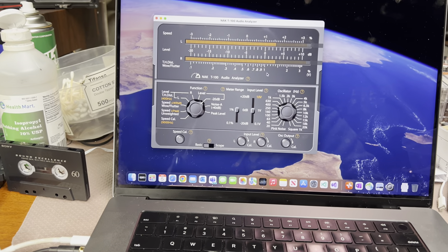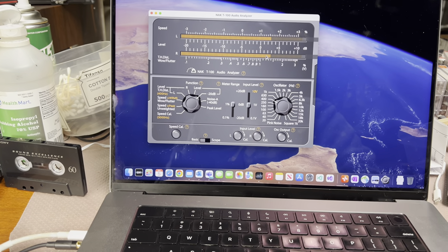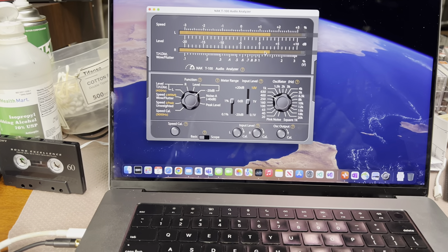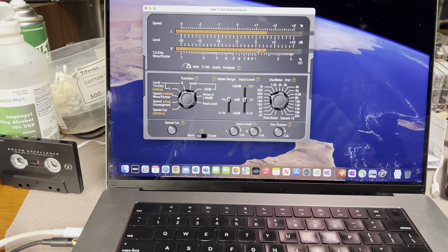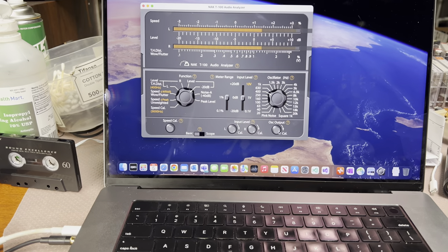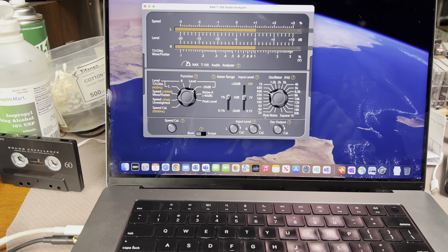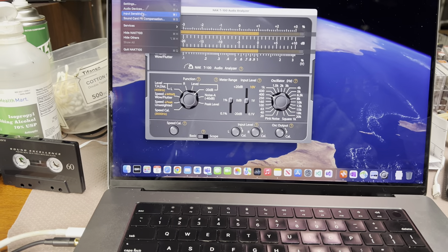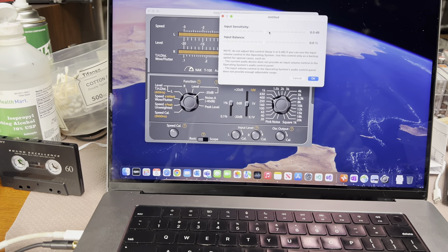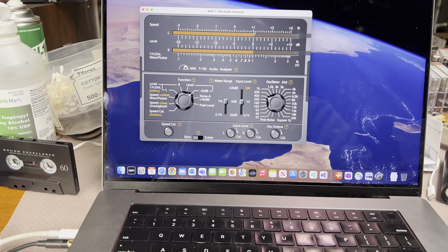Next you see the levels — that's where mismatch between computer output level and audio card input level occurs, and that's where we can correct it. You also need to make sure that input sensitivity is zero, balance zero, so everything is fine.